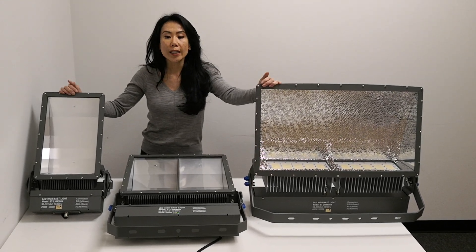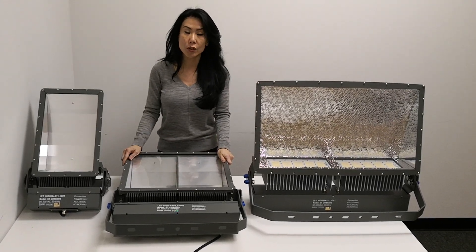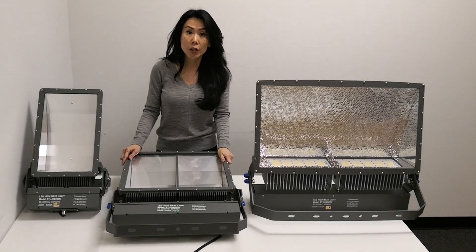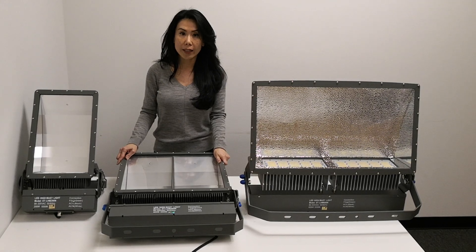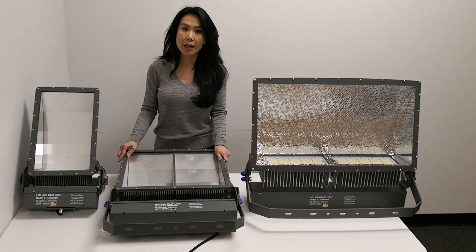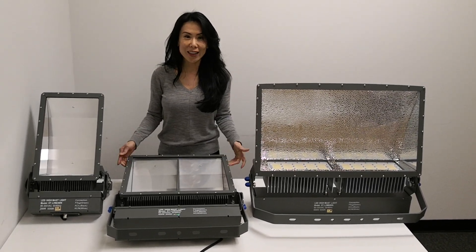Thank you for watching. If you have any questions or interest, you can call us at 224-567-8070, or you can email Sherry at SHERI@STLEDLights.com, or Lucy at STLEDLights.com. Thank you.